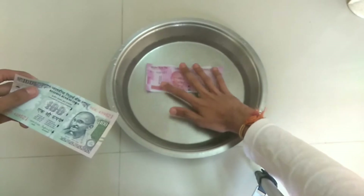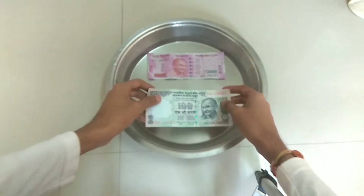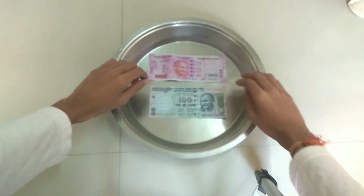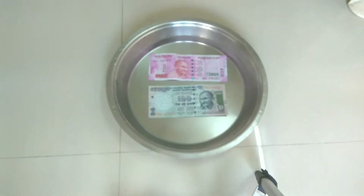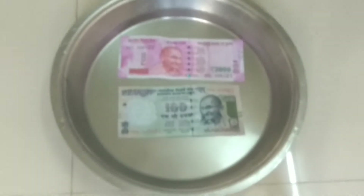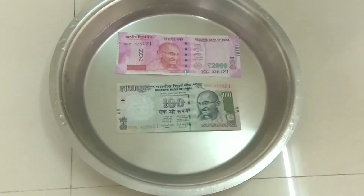So first we will pour our new 2000 rupees note into the water, and then we will also put the old 100 rupees note in. After both notes are soaked, I can surely say that the quality after the note gets wet appears similar for both. It's very clear there is no visible difference here, so I will zoom in the camera and show you a close-up.